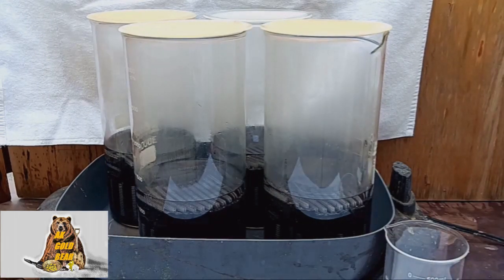I want to ask you a favor, guys: if anyone knows the best way to remove oil or whatever it is from the plastic, please share the information in the comments. Thank you.